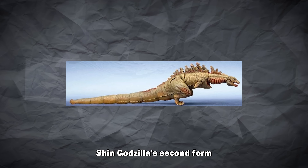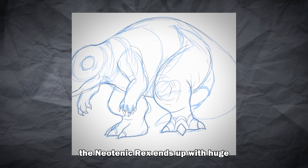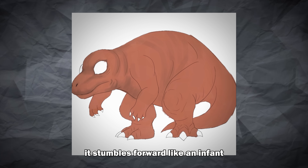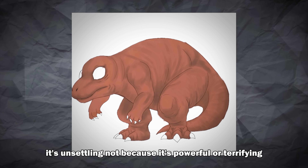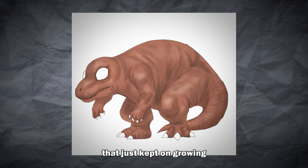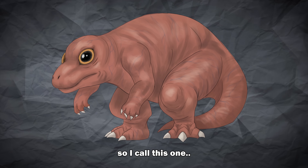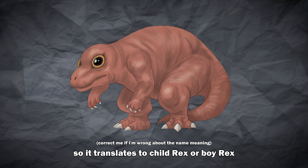The neotenic Rex ends up with huge unblinking eyes, a shorter rounded skull, and pudgy limbs that can't really carry its own weight properly. It stumbles forward like an infant trying to learn to walk, except this infant is about 1,000 kilograms. It's unsettling — not because it's powerful or terrifying in the usual sense, but because it feels like a mistake that just kept on growing. Because I took inspiration from Shin Godzilla, I wanted to give this guy a Japanese name. I call this one Doji Rex. Doji means child in Japanese, so it translates to Child Rex or Boy Rex.